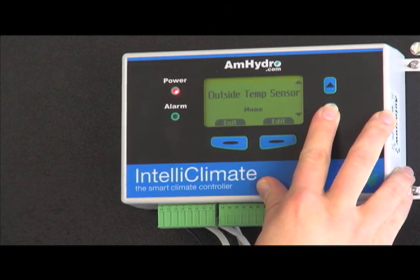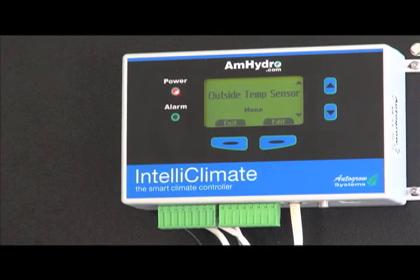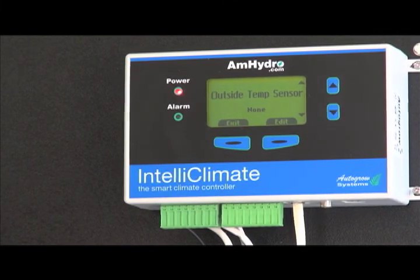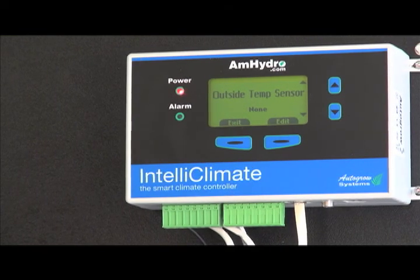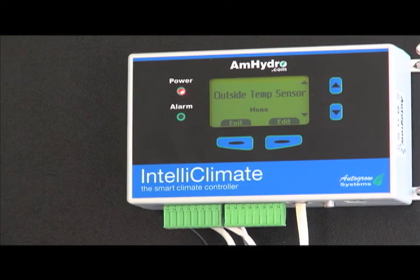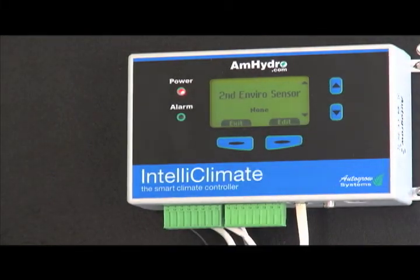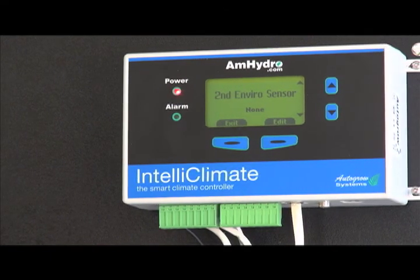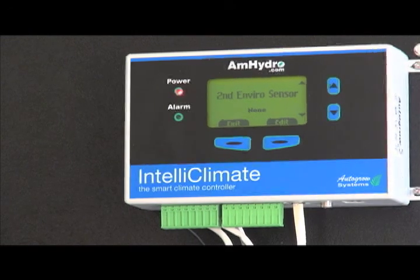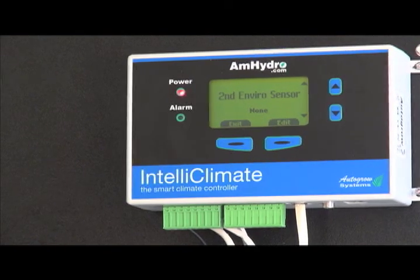If you have an outside temperature sensor, that's a really nice feature, especially if you're in a warm area. The unit will judge the outside temperature, and if it's above your desired grow room temperature, it'll automatically turn off your intake fans and switch over to an air conditioner so you don't bring hot air into a room you're trying to cool. There's also a second environment sensor option — if your room is bigger than about 12x12 or 15x15, we recommend placing a second sensor at each end so decisions are based on an average, not just the middle of the room.